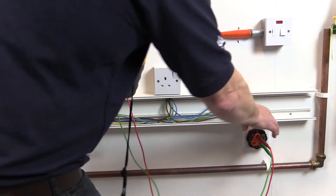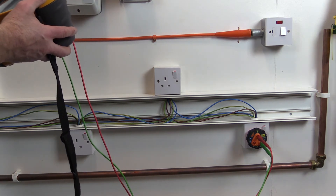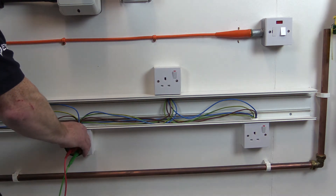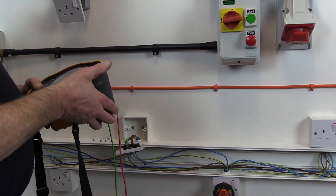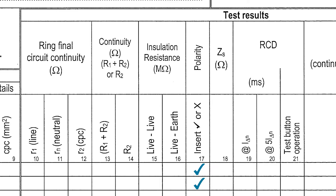With regards to socket outlets on ring final circuits, step 2 and step 3 of the ring final circuit test procedure will be sufficient to verify polarity, and confirmation of polarity can again be made on the schedule of test results by inserting a tick in the polarity column.